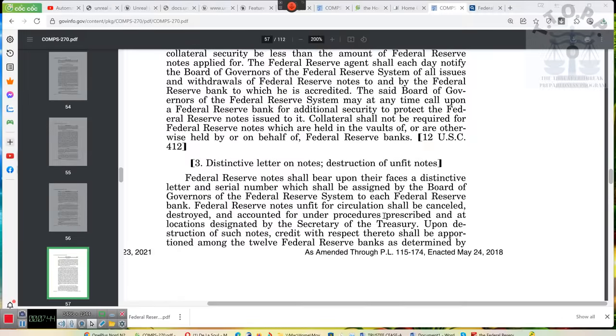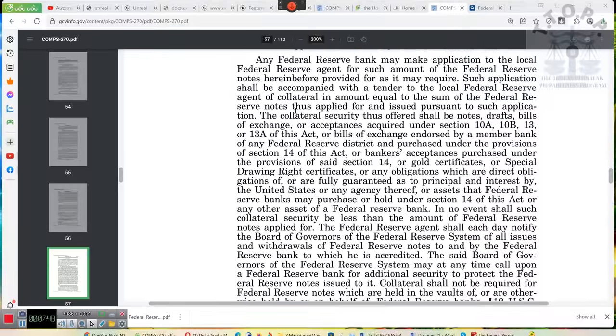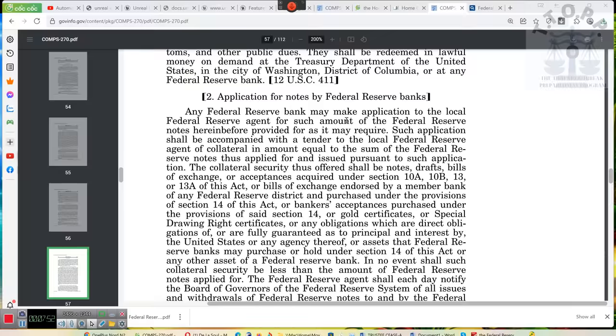So this is the law: any Federal Reserve Bank may make application to the local Federal Reserve agent for such an amount of Federal Reserve notes as it may require. Such application shall be accompanied by tender to the local Federal Reserve agent of collateral in an amount equal to the sum of the Federal Reserve notes applied for. The collateral thus offered shall be notes, drafts, bills of exchange — these are securities, not under the Securities Exchange Act, but under the Banking Act.